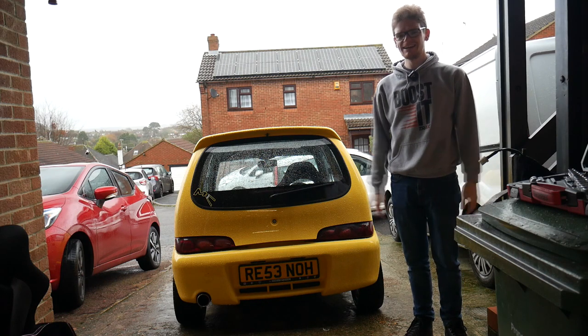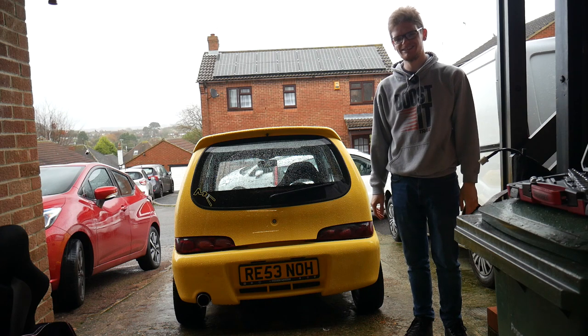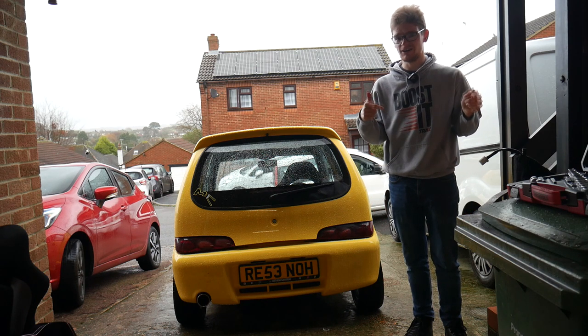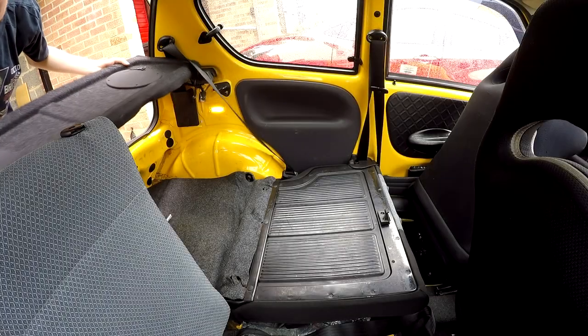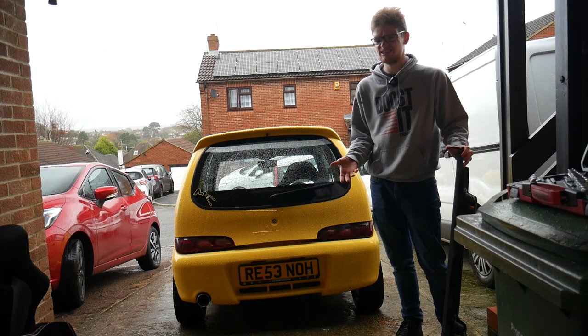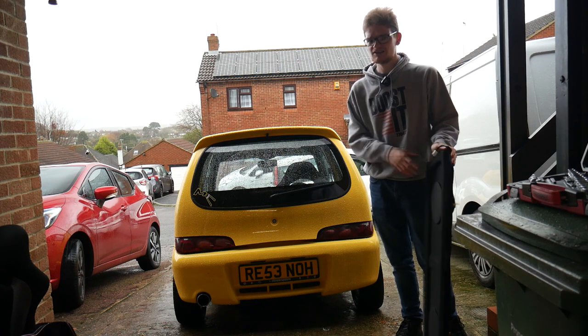Hello everyone, Miller Corner here, welcome to a decidedly soggy episode of Super Seicento. The weather is distinctly British today but that's all right because we're working inside the car. Normally the Seicento relies on the back of the car for its audio — the speakers built into the parcel shelf — but since I did my rear seat delete back in 2020 I got rid of my parcel shelf. Since then the only speakers I've had are the standard ones built into the dashboard, and the more miles I do in this car the more I want a good stereo.